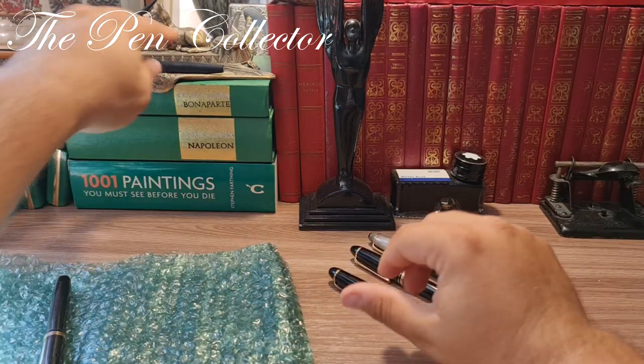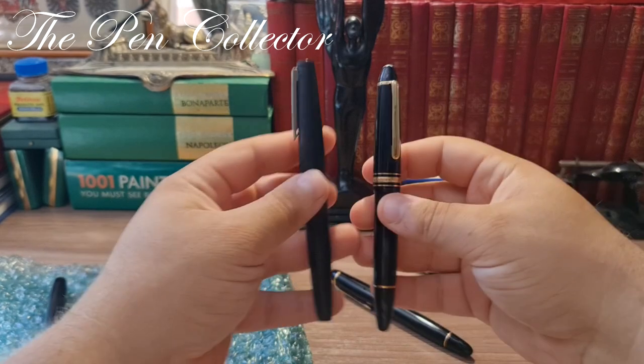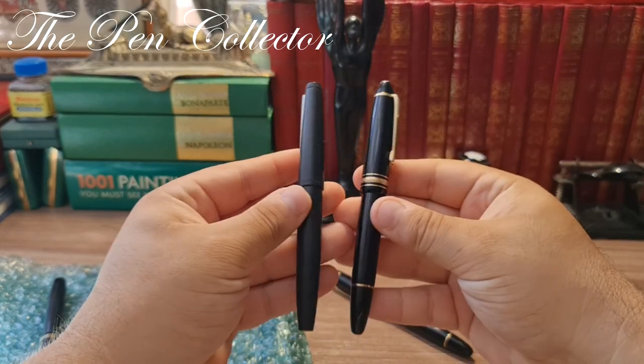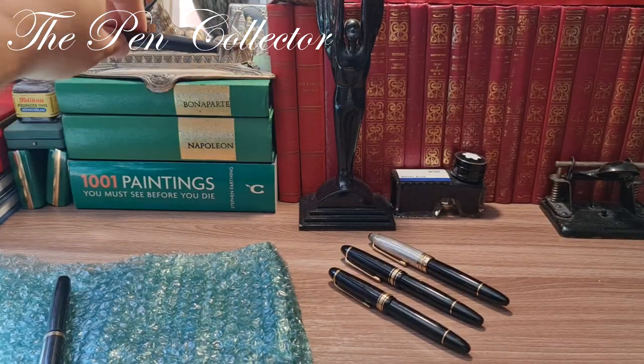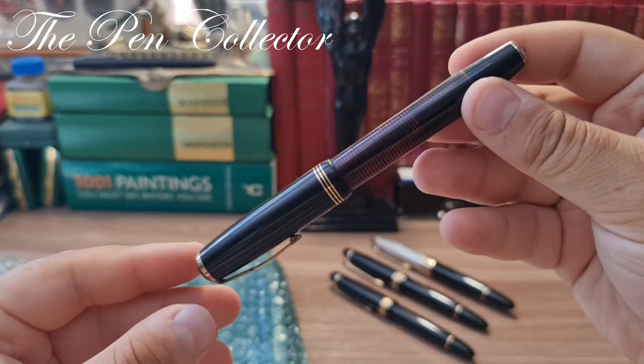And why not — I have right here a Lamy 2000. In comparison with the 146 you can see the difference between them. They are both piston fillers. Now let me move on to the second fountain pen I bought.